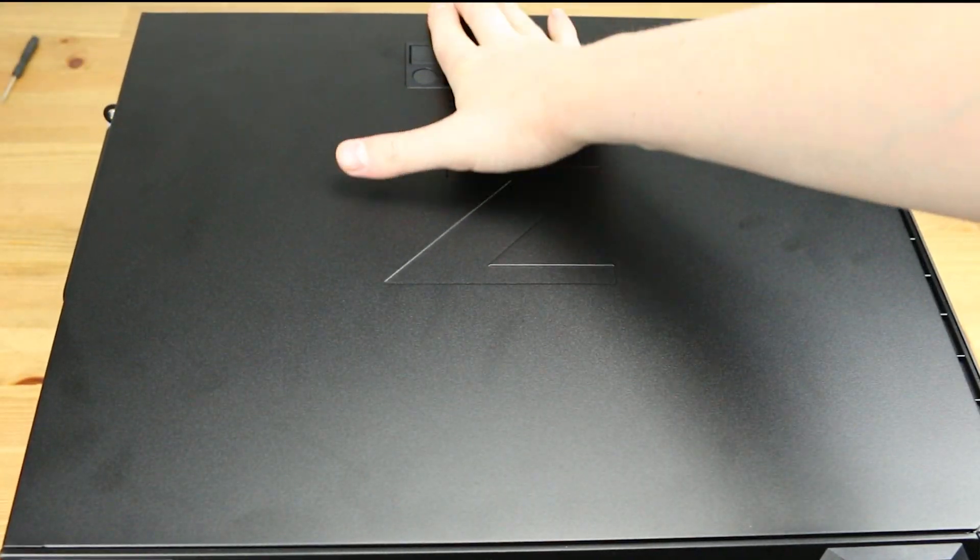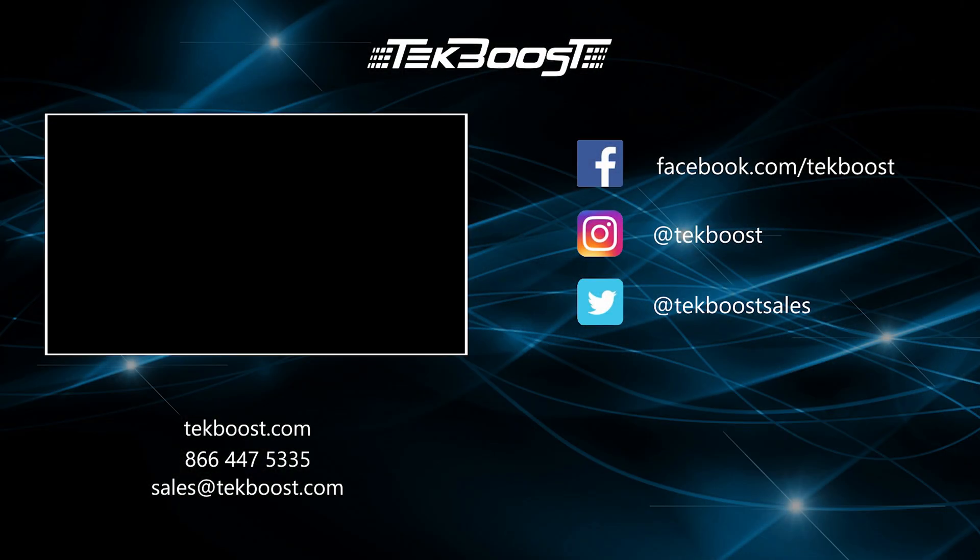Please check out our how-to videos covering processor, RAM, hard drive, and video card installations, as well as general product overviews for this and other systems. If you have found this helpful, please hit the like and subscribe button below. We welcome suggestions on how to make these videos more useful, so please don't be shy requesting more content.